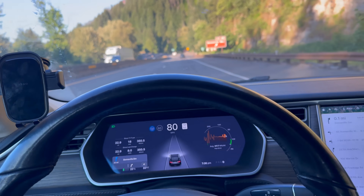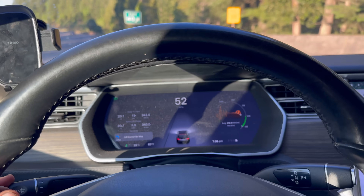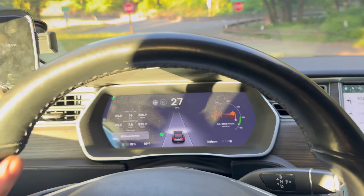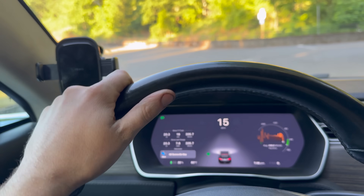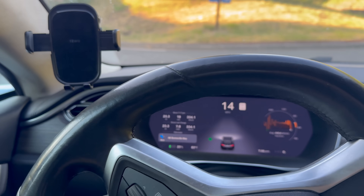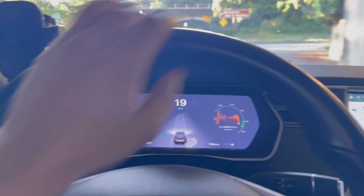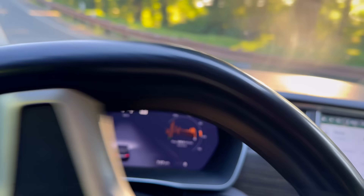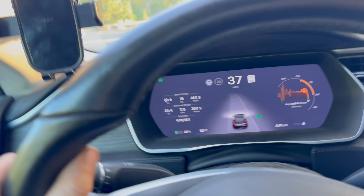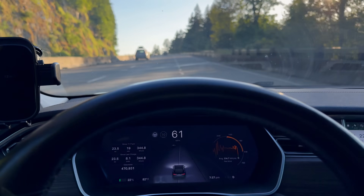We're approaching our turnaround point at the exit for Bonneville Dam. We'll hop off here, flip around and go the other way. I did put the Supercharger back into navigation and it's estimating we'll be back there at 9% — it's usually a little pessimistic. We're at about 23 and a half miles so far, so total we're probably looking at 46 or 47 miles give or take.